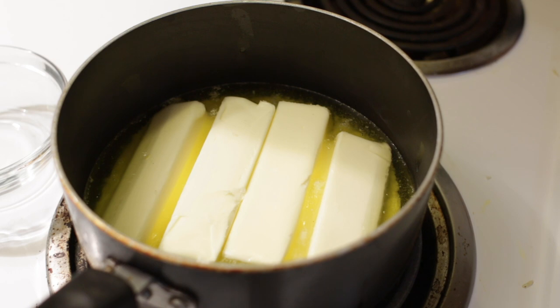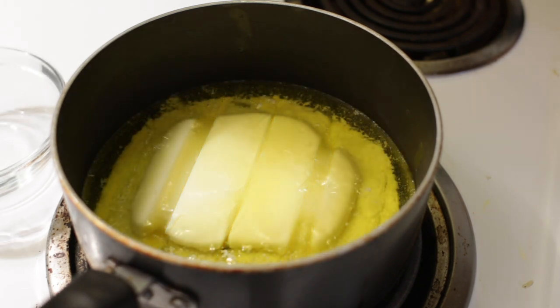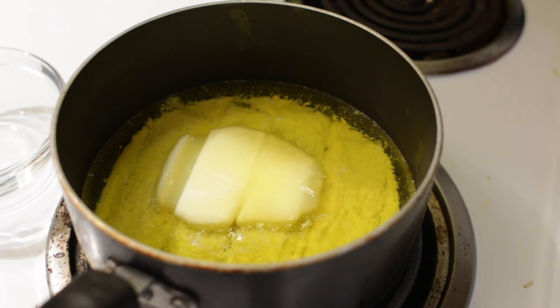It depends on how warm your butter is. If you take it right out of the refrigerator and it's cold, it'll take longer than if it was already room temperature. Another trick: if you want it to melt down faster, cut up the butter into small little chunks and they will melt down faster.